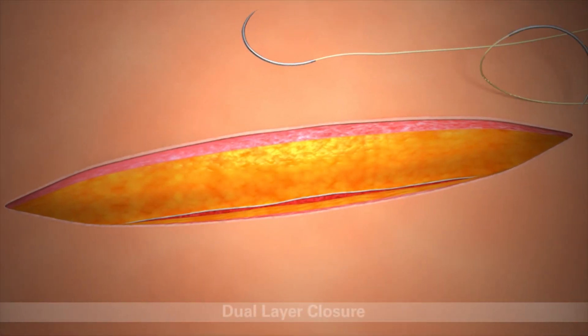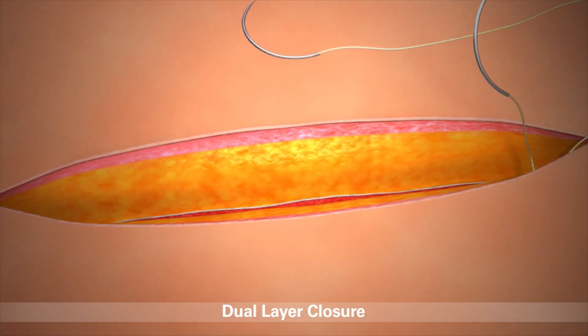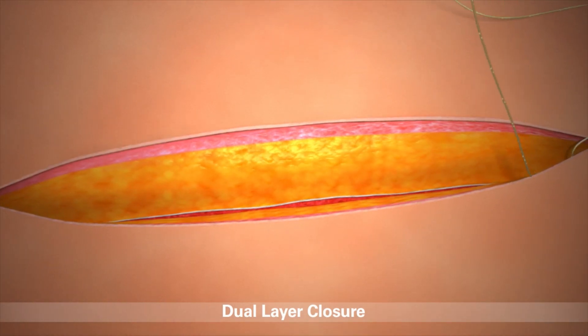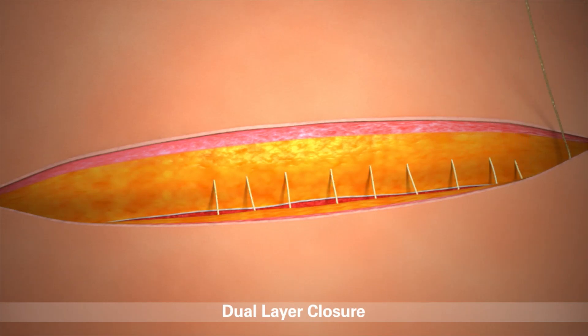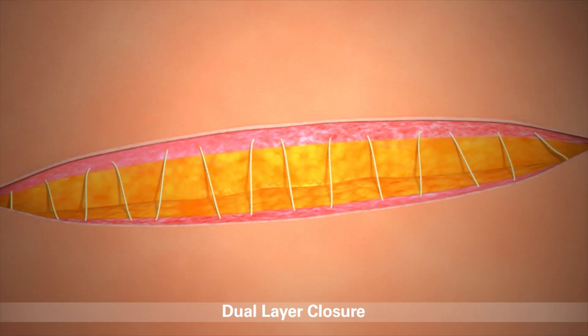The Stratafix device may also be used for dual-layer closures. To perform, start at one end of the incision and pull the needle through the tissue until the transition point is reached. Use one needle to close the deeper layer and the other for the superficial layer.